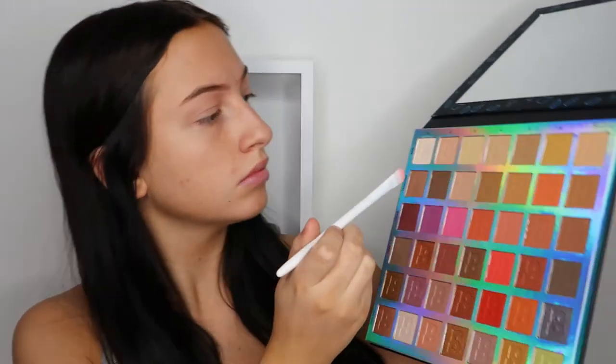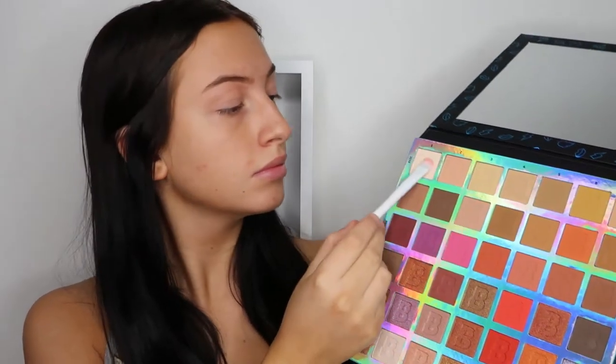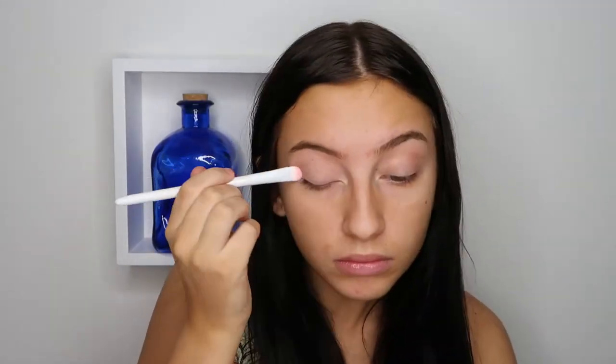Then I'm just using the Identity palette from Beauty Bay and I'm going to use that light color on the top row. I'm going to use that to both set the primer but also to have a lighter base for the brown shadows we're going to use later.